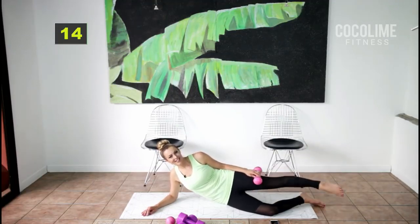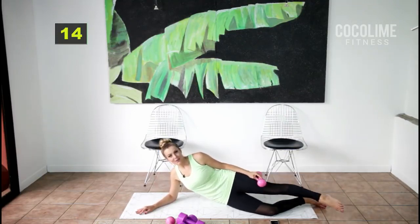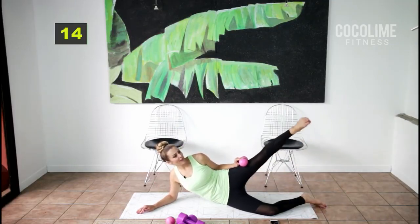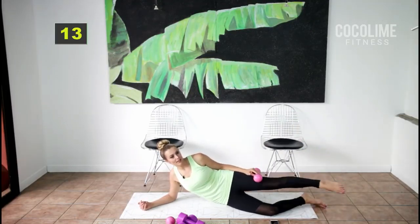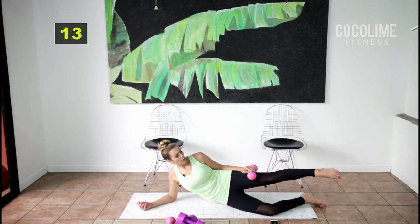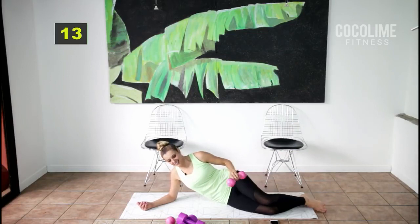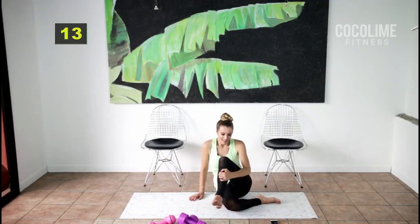Moderate intensity increases your energy, not decreases it — that's why I love it. Who doesn't want more energy for the rest of their day? I'm going to kick it higher here, but I'm not having pain in my leg — so if you're having pain, you don't have to do what I'm doing. That's all you need — 40 seconds — to feel the burn for sure.